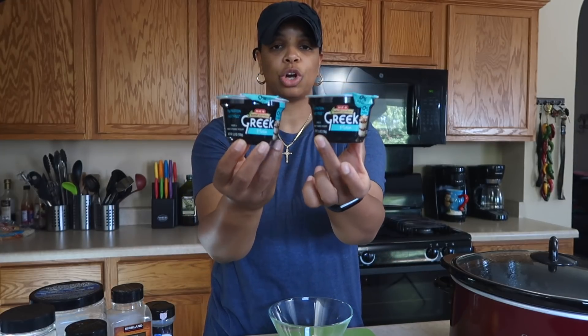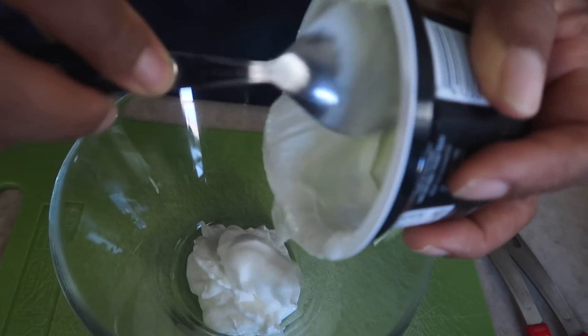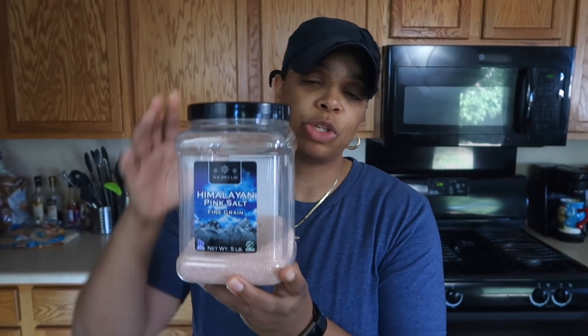I've got two single servings of Greek nonfat yogurt from my local grocery store — it's store brand, only 86 cents each. That's about 10.6 ounces of Greek yogurt. Then we'll add some seasonings: a half teaspoon of salt — Himalayan pink salt is my choice. Someone asked me why Himalayan pink salt: table salt has been overly processed and refined, stripping away all its natural minerals. This one is more in its natural state, so you get more of its minerals. We'll also use a half teaspoon of parsley.